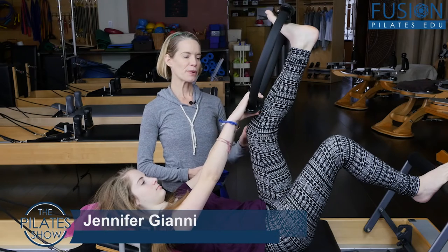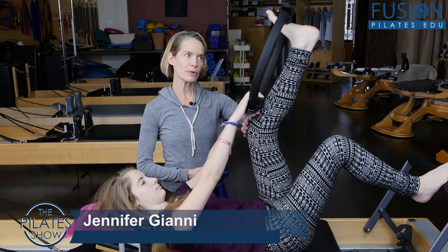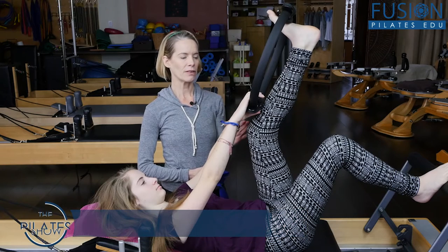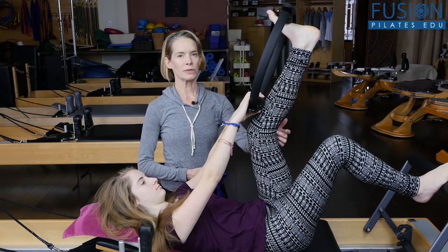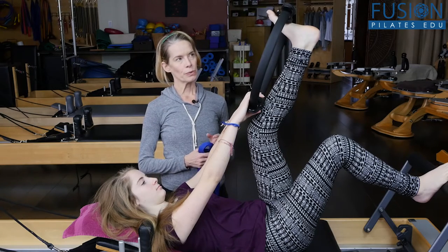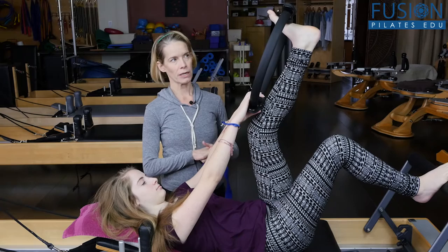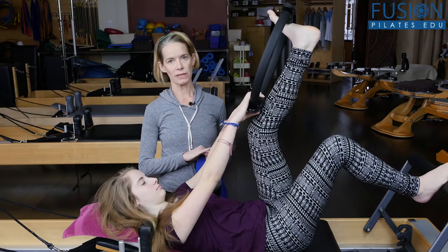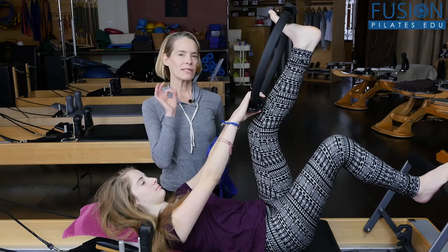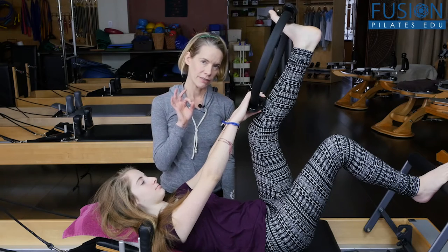I'm Jennifer Gianni and today we're looking at bone rhythms and trying to create a parallel foot and leg while we're doing a hamstring challenge. This is a great hamstring lengthening exercise that we see in the studio all the time with a magic circle, but sometimes it doesn't do the trick very well.